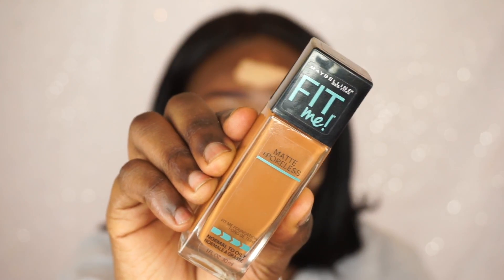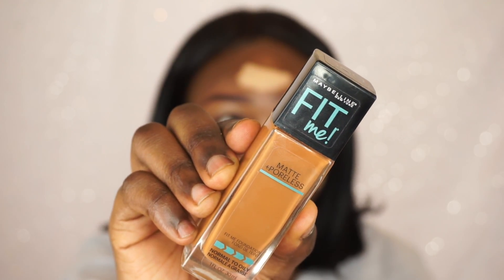So now you're going to see this with foundation on top. I'm going to use my Maybelline Matte and Poreless foundation in my shade, get my beauty blender, and just start puffing it into my skin.